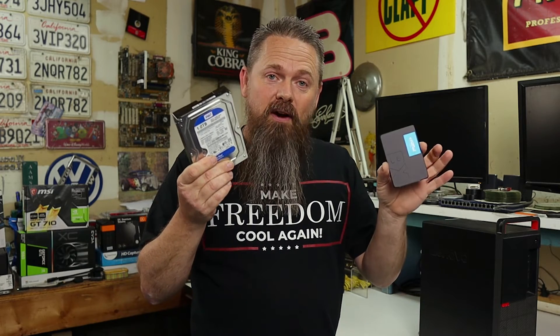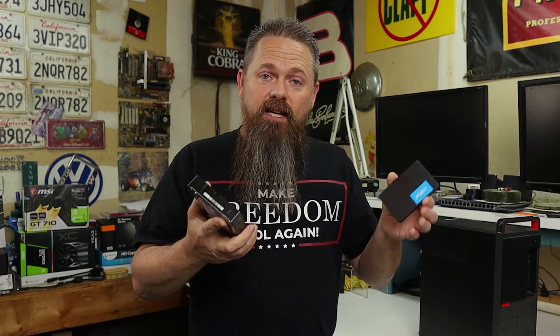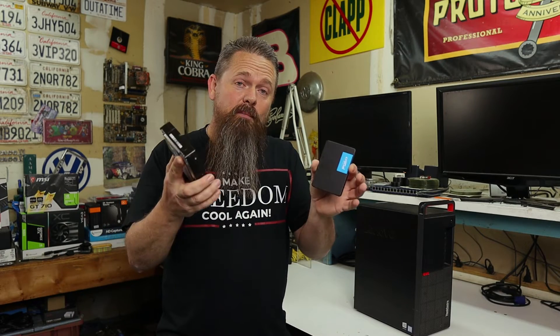With a solid state drive, it's similar to changing to the next song on an MP3 player — you just push next. The nice thing about that is the added performance that you get out of the SSD, as well as a considerable amount of power savings. So if you put an SSD drive into a notebook, you can actually get longer battery life.